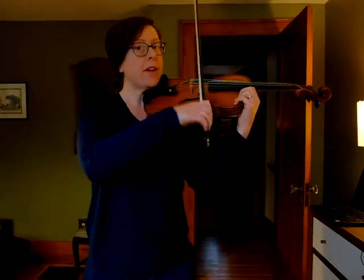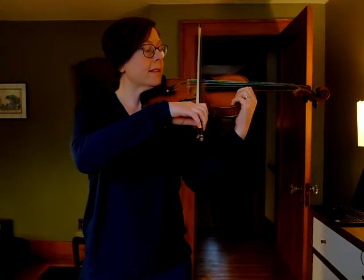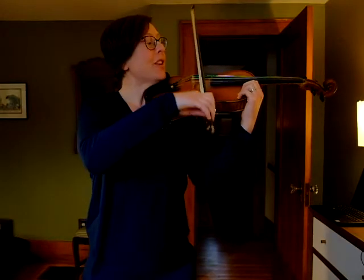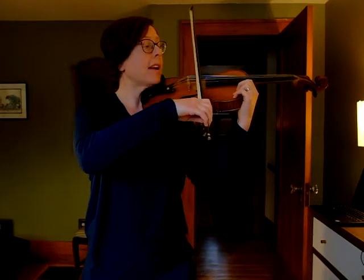A couple hints. Notice that all of my dotted half notes fall on an up bow, so make sure that you're doing that long up bow. If you're finding that you run out of bow — running out of space in your bow — make sure that you use enough bow so that you get toward the tip, and then you have all of this bow left for your long dotted half note.